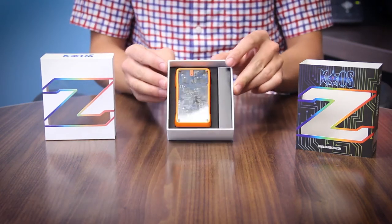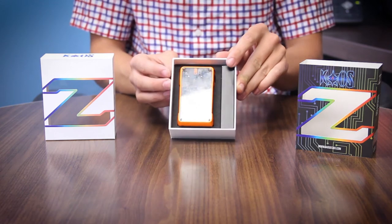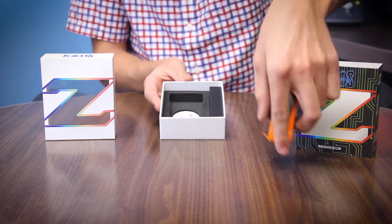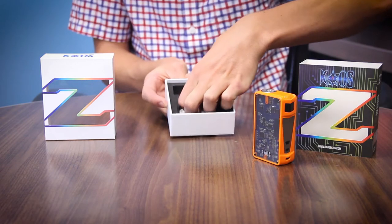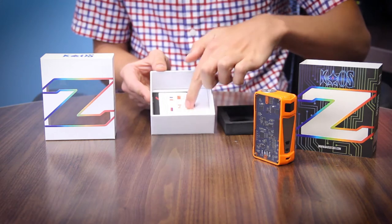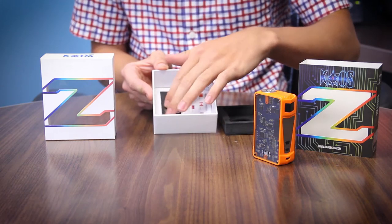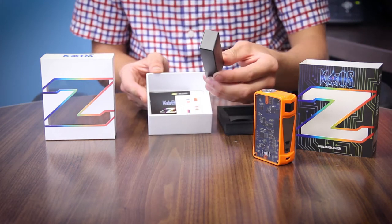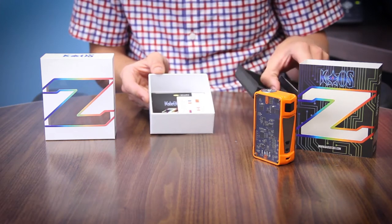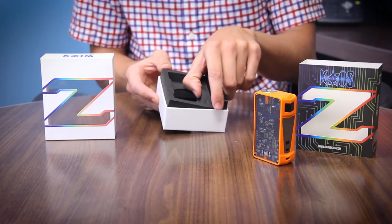There it is, the Sigelei Chaos Z. Below you've got all your warranty cards, the directions, the warning cards, and your certificate of authenticity. And then over here you've got a little USB cord that you can use to either charge the device or do firmware updates if they decide to put those out.